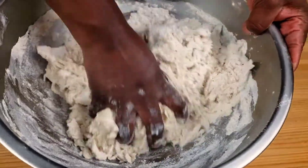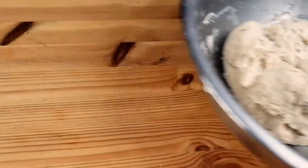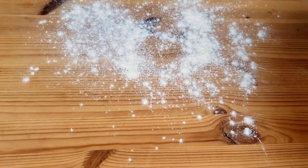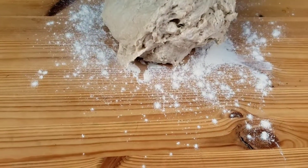Please don't forget to subscribe and don't forget to hit that notification bell so you get notified every time I upload a new video. Turn out the dough onto a floured surface and knead it for a good eight minutes.